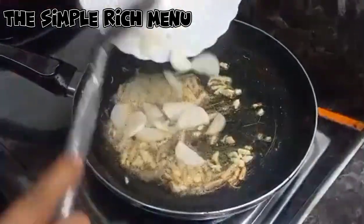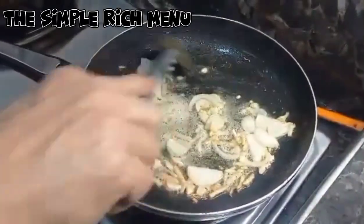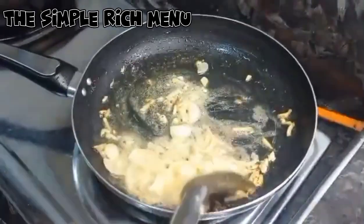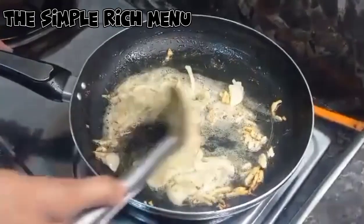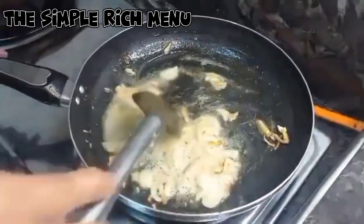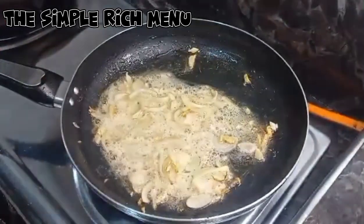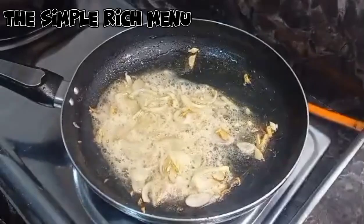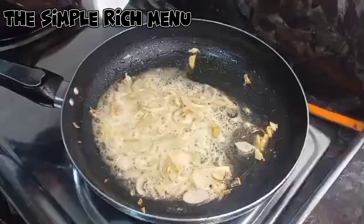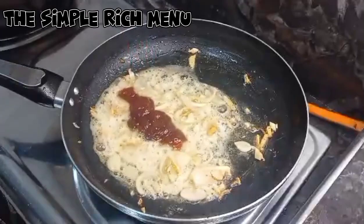Ang ating sibuyas. Gagamit tayo dito ng tubig. Mabilis na lang ito dahil naiprito na natin yung ating pampano at yung ating patatas, carrots, at bell pepper. Lagyan natin ng mga one tablespoon lang ng ketchup. Pampapula lang yan.